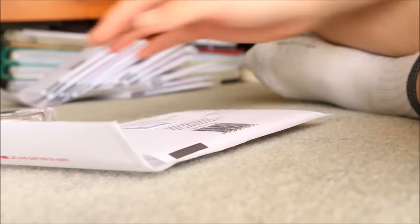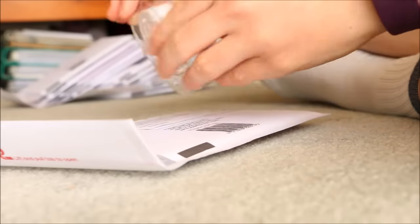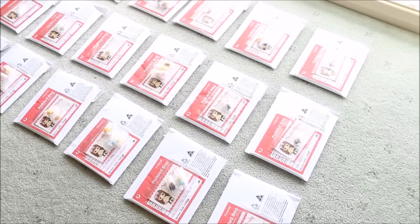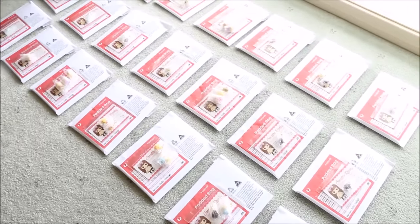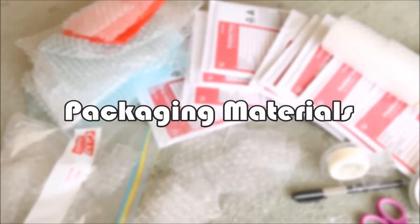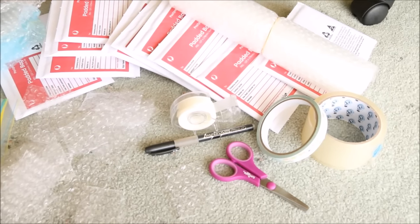All of this is going to be explained in this video. Please keep in mind that all of the information I'm giving you is just from my own personal experience and how I like to do it, but there's no right or wrong way to the method of sending orders. So starting off, if you want to sell charms online and send them all around the world, you're going to be needing some packaging materials.